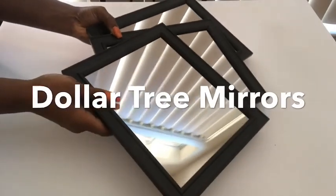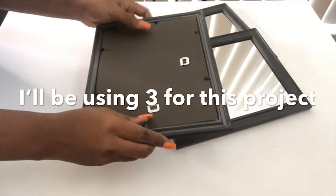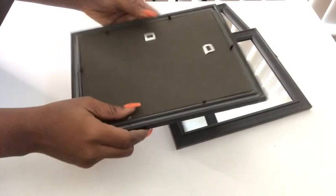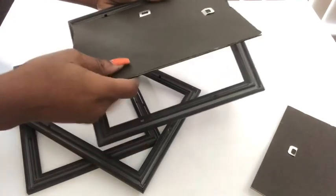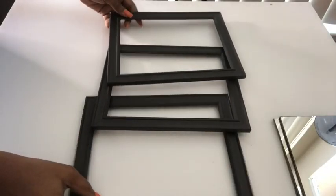These are mirrors that I got from the Dollar Tree and I'm going to start by detaching the mirrors from the frame. When I was done with that, I kept them aside.